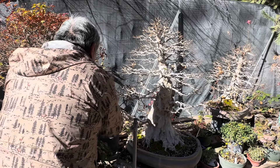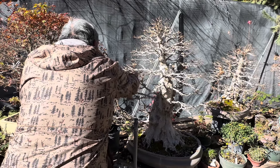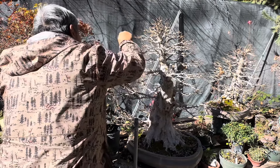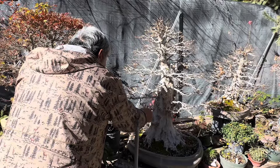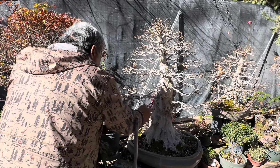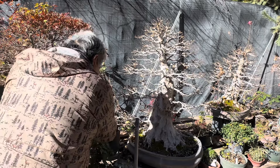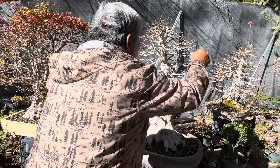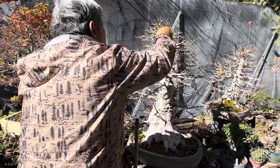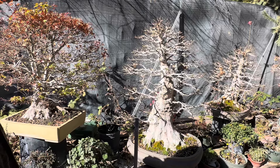If you're about to show this tree in a Winter Silhouette, you wouldn't do this — or would you? Oh, I'd do a little bit, yeah — just cut back to the silhouette, but not really shaping for the future. Until after the show, probably. I wouldn't do any heavy trimming. Thank you, Lindsay, for your time. We'll come back in spring and look at this tree one more time.